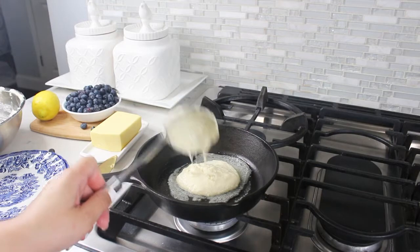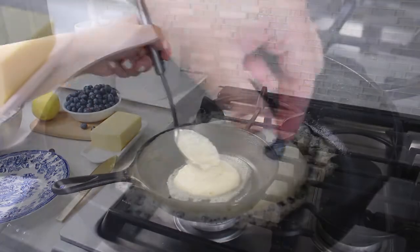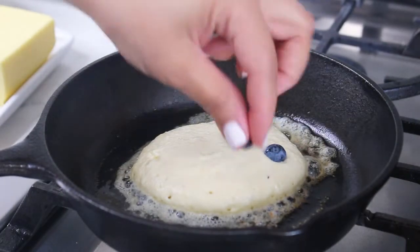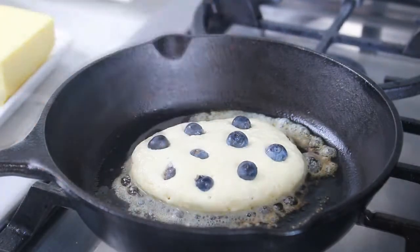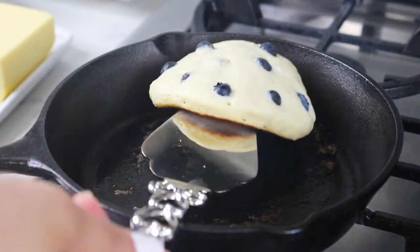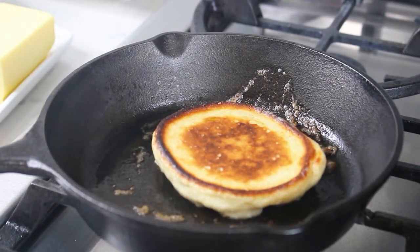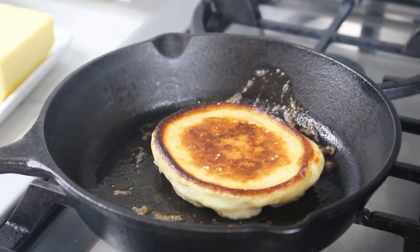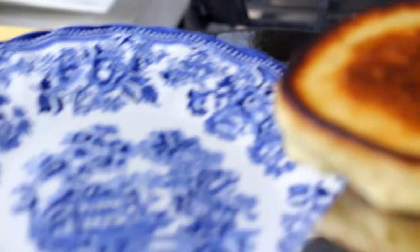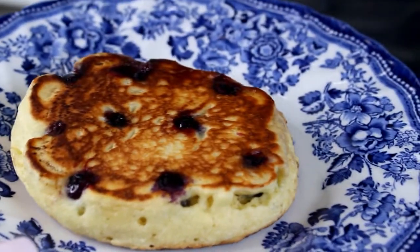I'm going to top them with fresh blueberries — you can use fruits of your preference or chocolate chips, so be creative! Give it about three minutes on each side, check for those bubbles to appear on top, and definitely keep it on low heat because they can burn really fast. When you flip them over, the blueberries cook as well, making your pancakes an explosion of flavors.